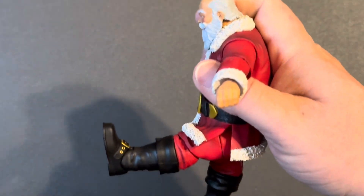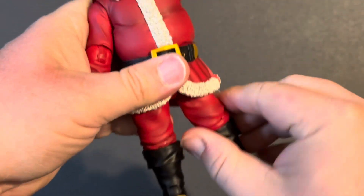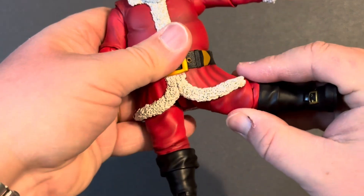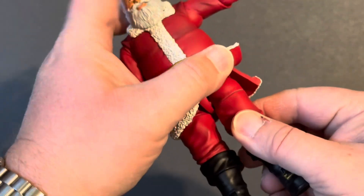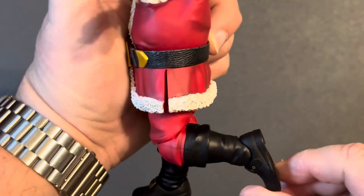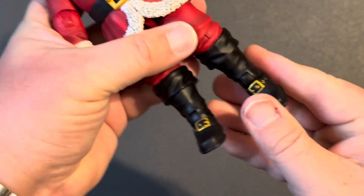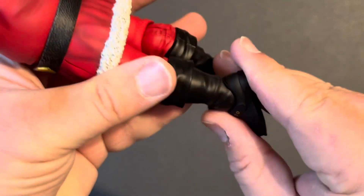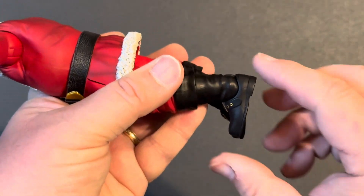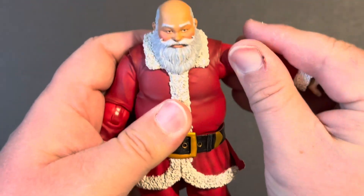The legs kick up very nicely, almost 90 degrees. Going back — nothing going back. Kicking out to the side — wow, he'd give the Rockettes a run for their money. We do have a thigh cut, which is nice. Single jointed knee, not quite 90 degrees, and it does swivel at the knee as well. The foot bends down pretty nicely, kicks up not super far, and we do have a rocker, so he should be able to get posed up very easily.